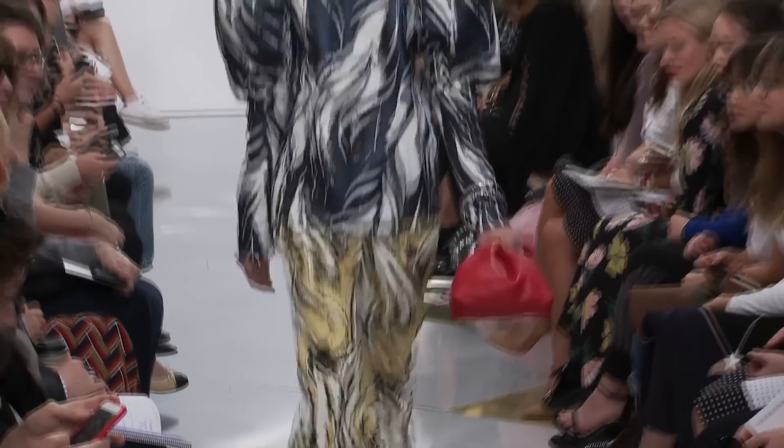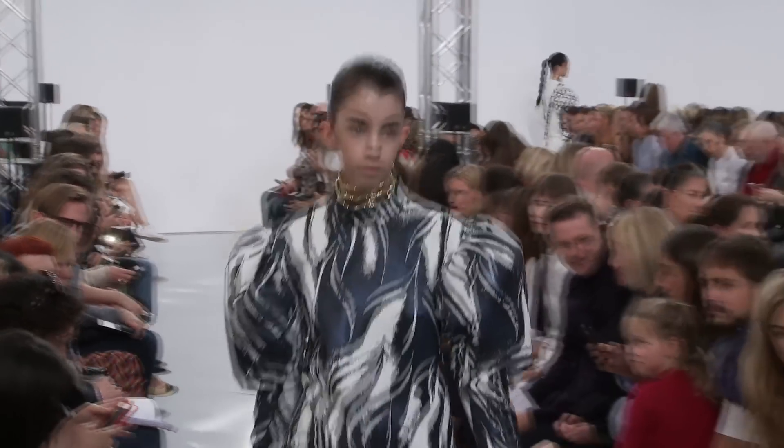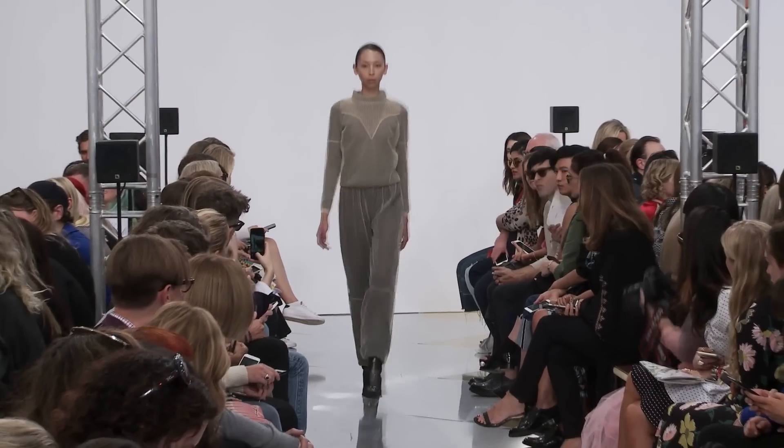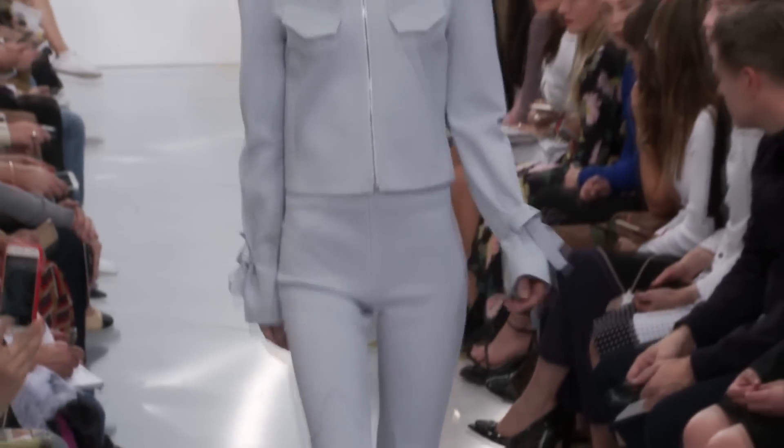There were those wonderful, really puffed, shouldered sleeves, and the black suit was completely linear — so much that it looked like a living illustration when the model glided down beautifully.